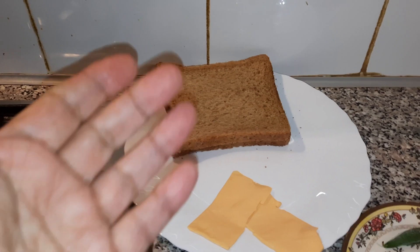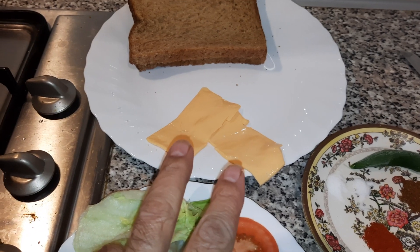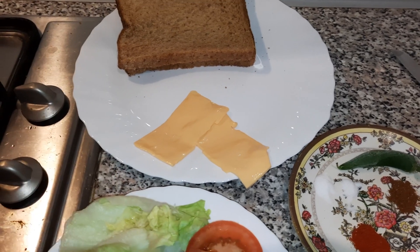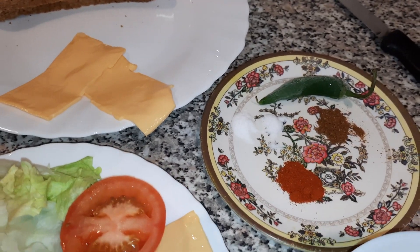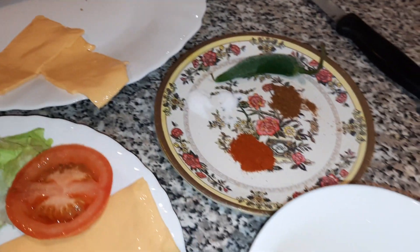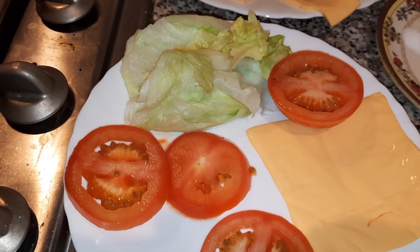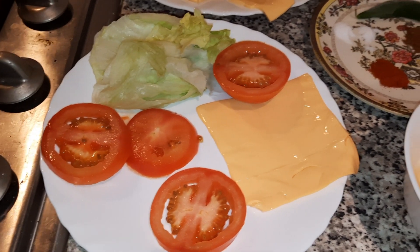The ingredients, as you can see: obviously bread, and I've got two cheese slices — you can use those or grated cheese, which will be explained later. I'll put it on the bread to help it stick. For spices, those are of your choice: I've got salt, pepper, garam masala, and chili powder — which is what I prefer — plus a green chili and one egg. These are the things going into the sandwich.